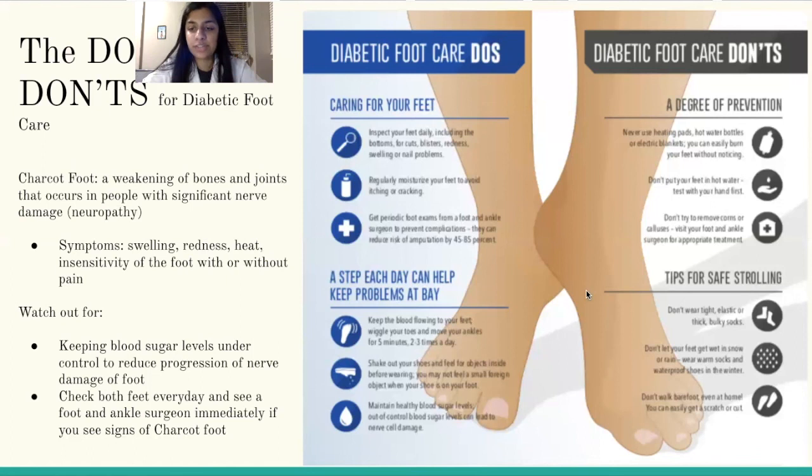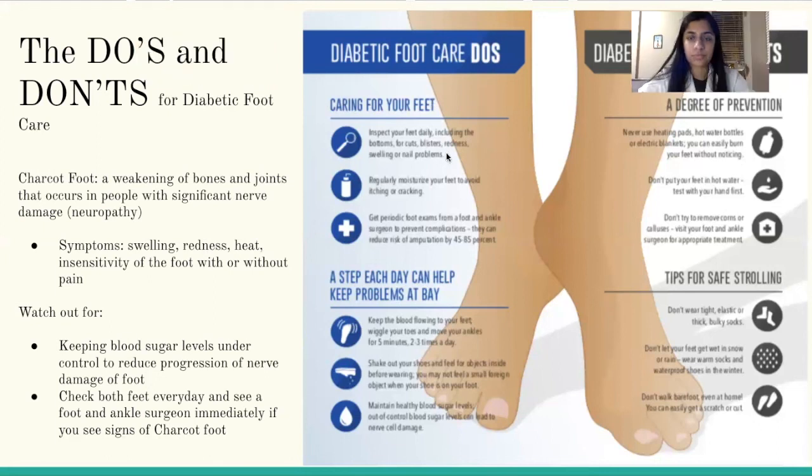Some tips for safe strolling include not wearing tight elastic or thick bulky socks, not letting your feet get wet in snow or rain, and wearing warm socks and waterproof shoes in the winter. Try not to walk barefoot because even at home you can easily scratch or cut your foot, which can lead to further damage. And that concludes today's presentation of diabetic foot health. Thank you so much and have a fantastic rest of your day.